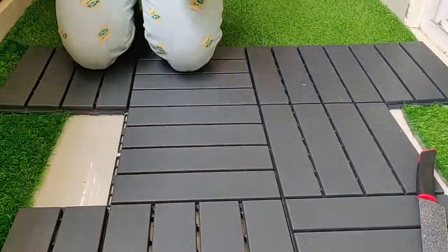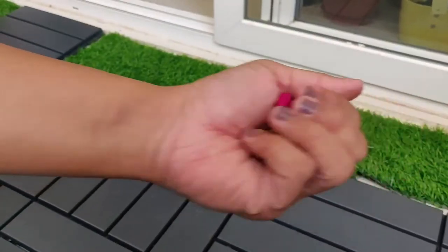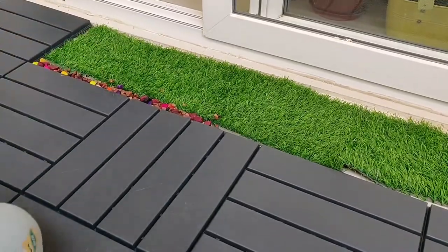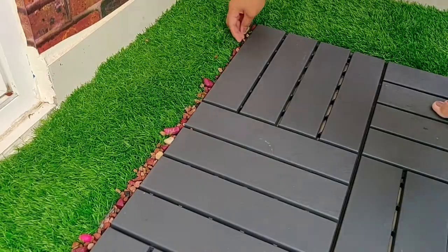I have cut the edges so that it won't hurt anyone. I placed the remaining grass at the edge of the balcony, and these marbles I got online — I placed them wherever I found gaps and it looked even more beautiful.